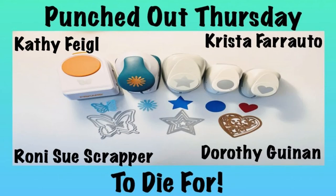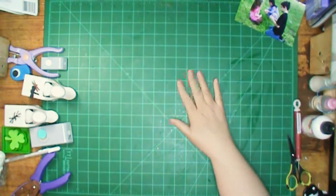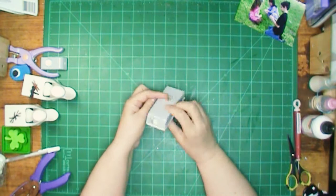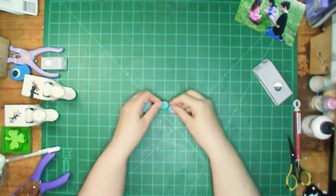Hi, it's Ronnie and welcome to my channel and welcome to Punched Out Thursday to Die For with Kathy, Krista, myself and Dorothy. I'm going to be scrapping this picture of three of my grandchildren and I'm going to be using this three-quarter inch punch first.